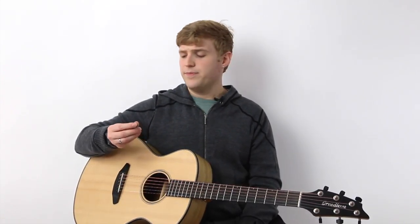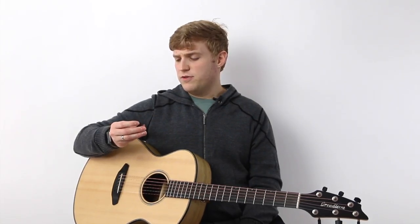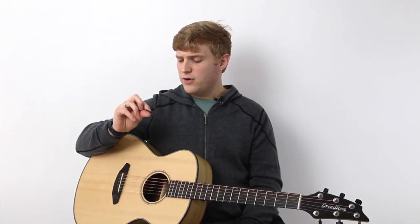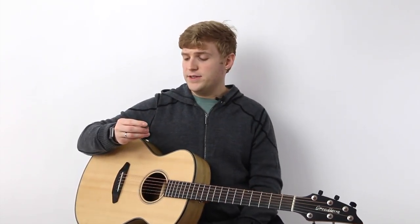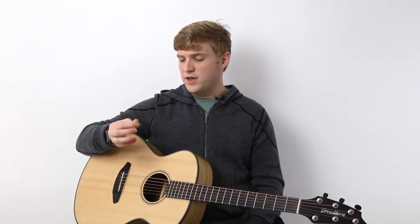A lot of the exotic or interesting picks that I've had, I couldn't even really play with them because they just didn't feel right on the strings. But this is definitely doable as a guitar pick — it's pretty neat. So that's my thoughts on the tone. I think the tone definitely is a bit bright, and I think that you can hear that as soon as you play it — you'll know what I'm talking about.